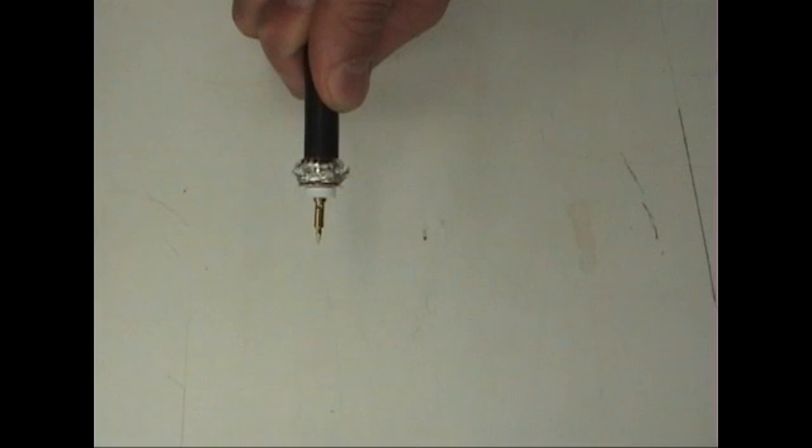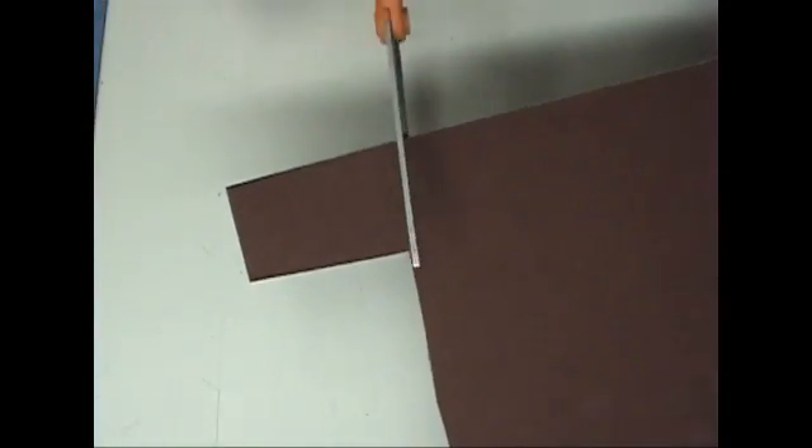Before you use your heat tweezers, you want to make sure that they are clean. Clean your heat tweezers with 800-grit sandpaper.